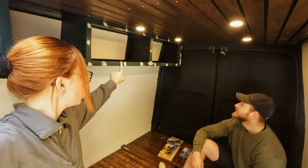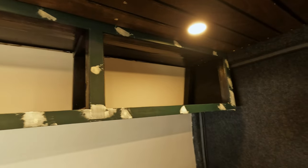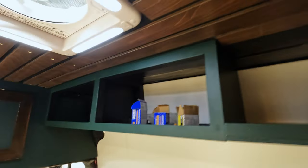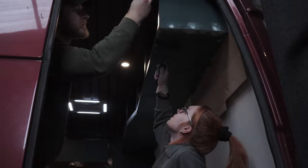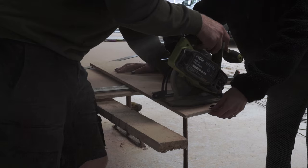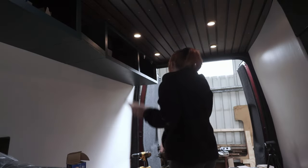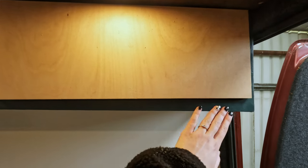First job of the new session: the wood filler is nice and dry, so sand it back and give it another lick of paint, then it's time to put the door fronts on all the cupboards. They sanded down the wood filler and gave it one last coat of paint so it all blends in. Then, with paint drying, they moved on to cutting the doors — measurements noted, templates drawn onto the ply, cut, and tested. First door done: absolutely perfect fit.